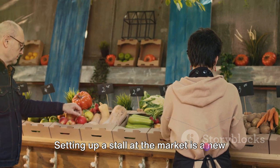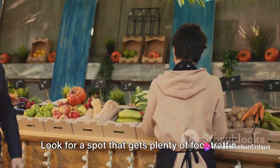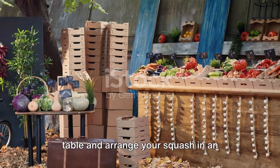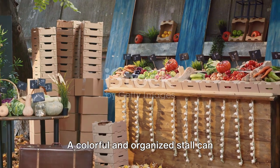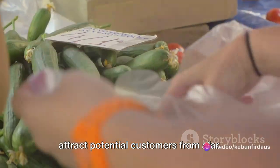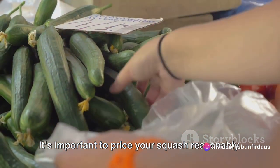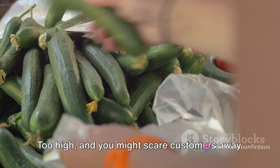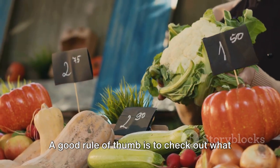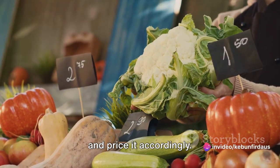Setting up a stall at the market is a new adventure in itself. Look for a spot that gets plenty of foot traffic. Once you've secured a space, set up a table and arrange your squash in an eye-catching display. A colorful and organized stall can attract potential customers from afar. Now let's talk about pricing. It's important to price your squash reasonably — too high and you might scare customers away, too low and you risk not making a profit. A good rule of thumb is to check out what others are charging for similar produce and price it accordingly.